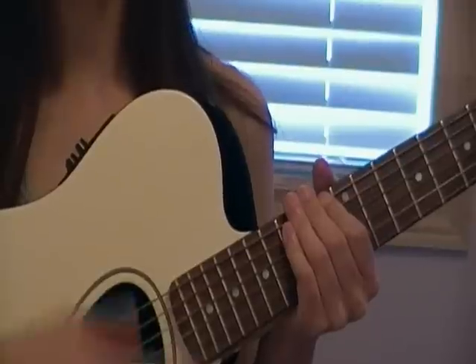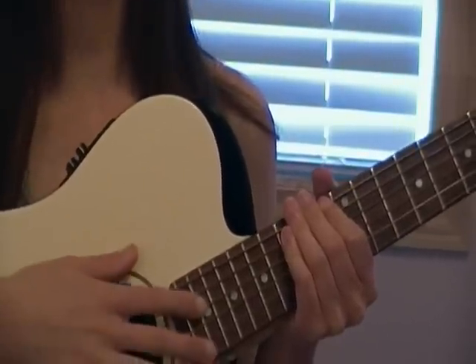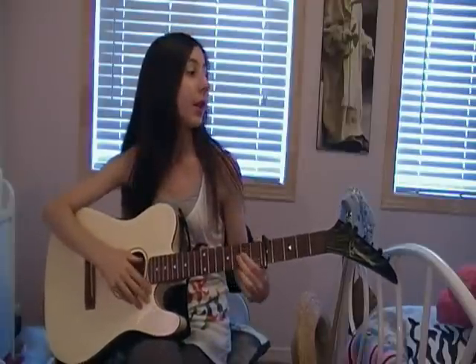And down, down, up, up, down, up, down, up, up, down, up with the C. And if you want, you can pop in some of the verses. Now we'll take the lyrics.